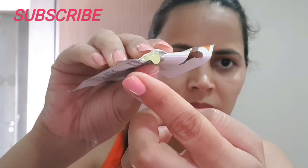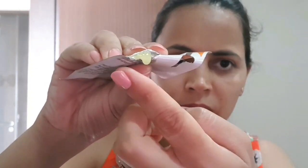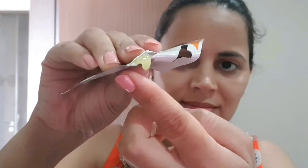The consistency is runny and sticky — which is what should happen with a Peel Off Mask, after all.